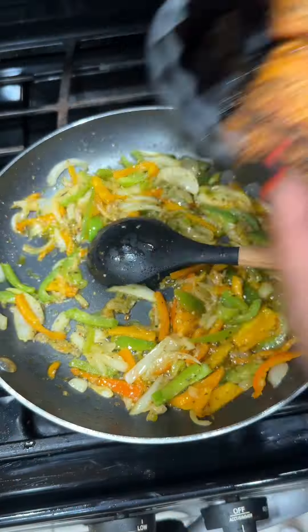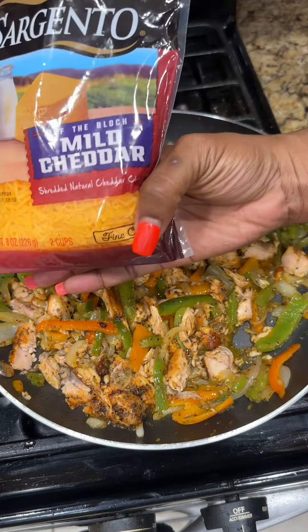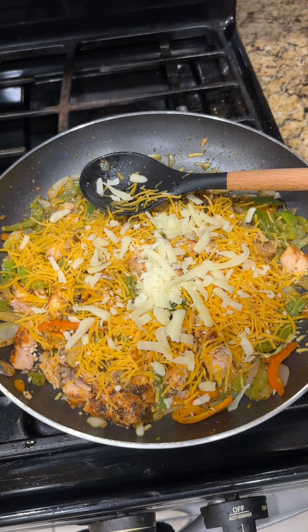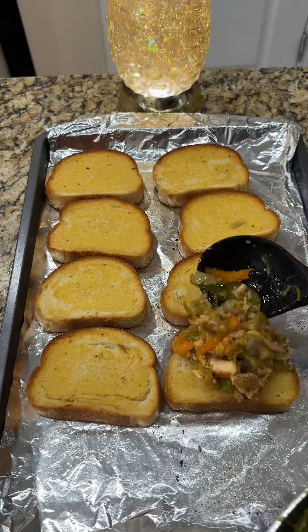Once your veggies get done, go ahead and throw that salmon in there and break it up a little bit. Y'all know we gotta have some cheese, so we're gonna throw some mild cheddar on there — just about a handful or so. I had a little bit of Italian cheese too, so we're gonna put that in there, because why not. Mix it up a little bit until that cheese melts down.